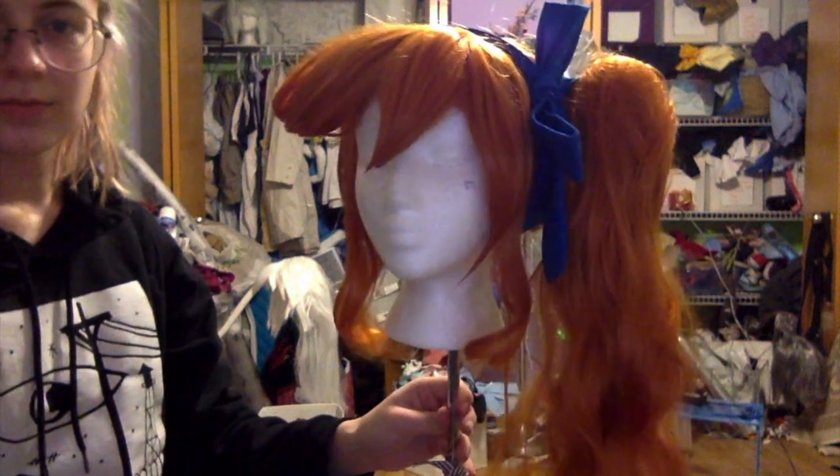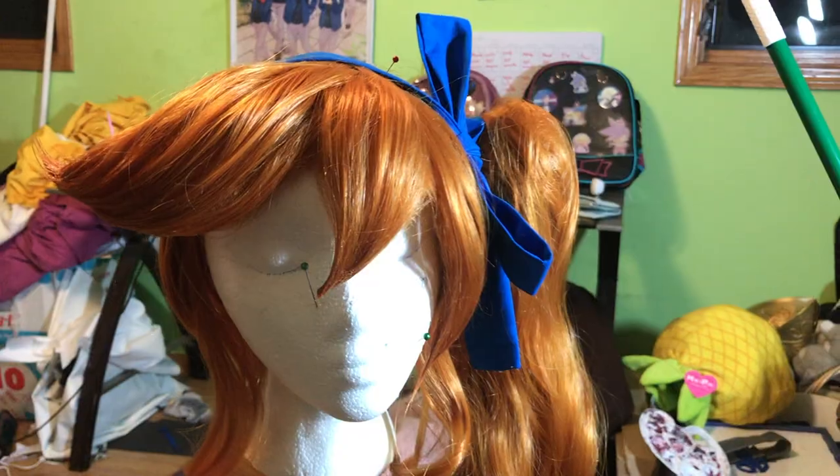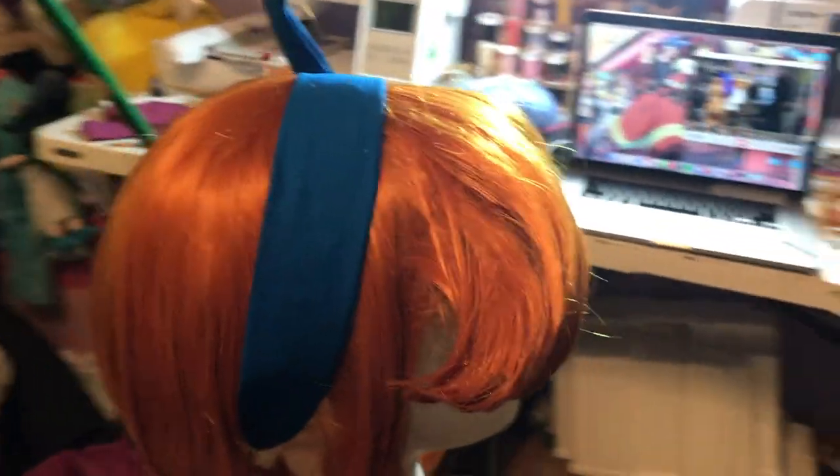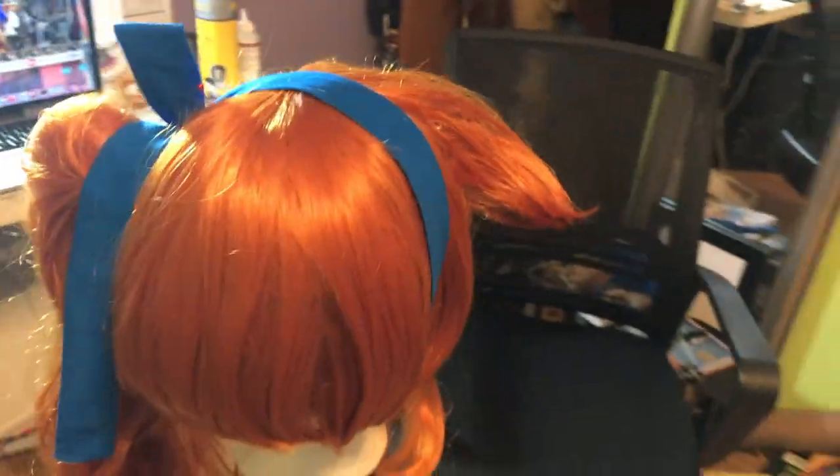And here it is in different lighting. And here's a quick 360. I'm really happy with how this came out — it came out a lot better than I was expecting, and pretty easy considering it's a fairly big build. Thank you so much for watching. If you have any questions, just leave them in the comments. I will try and answer them as quickly as I can. And I'll be uploading more videos here, so if you want to subscribe, I would really appreciate it.